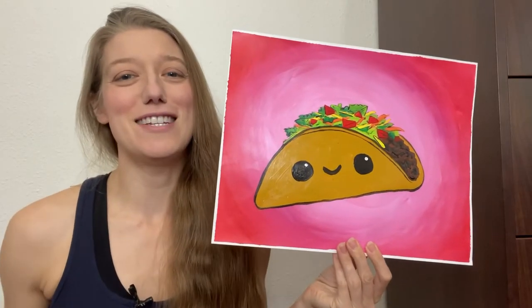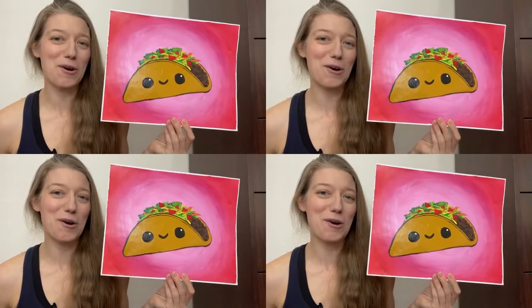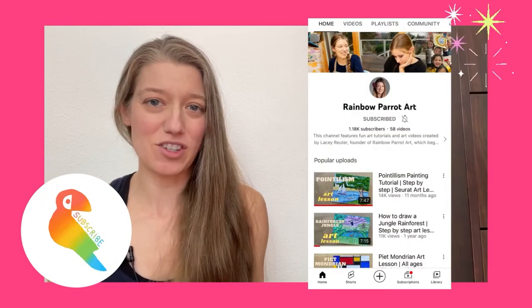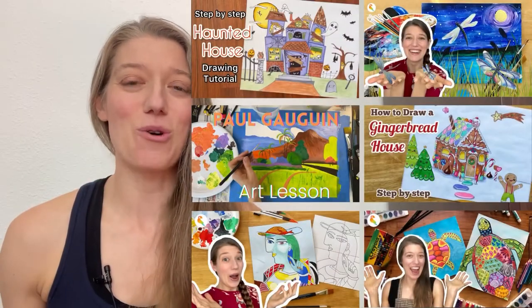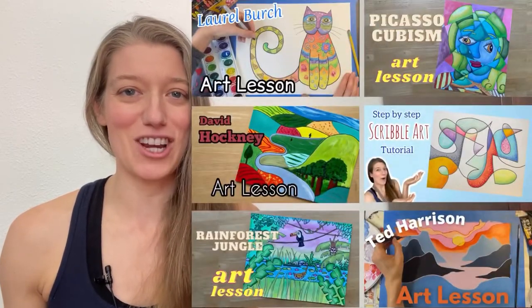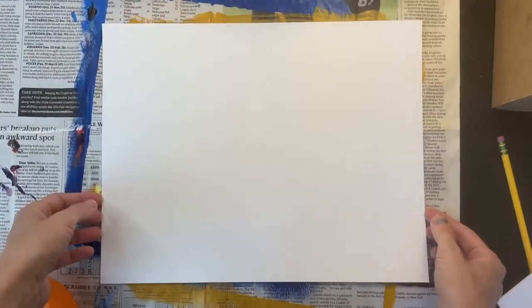Hello everyone! Today I'm going to show you how to create a kawaii taco painting. The name of this channel is Rainbow Parrot Art and I have so many super fun art tutorials and art lessons on this channel, so be sure to stick around and check them out.